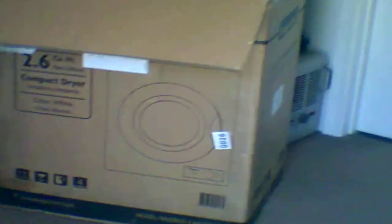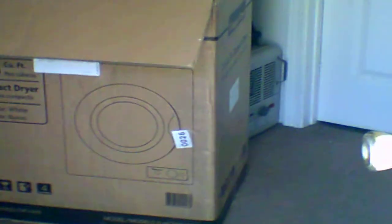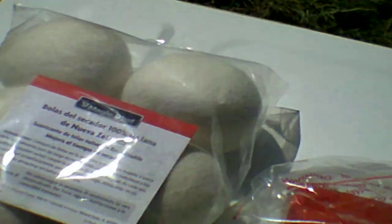Today I want to talk about whether you can run a 110V dryer off of an inverter generator. We have a 2.6 cubic foot dryer that just came in — unfortunately FedEx left it at the wrong door again. It's a Magic Chef 2.6 cubic foot dryer.